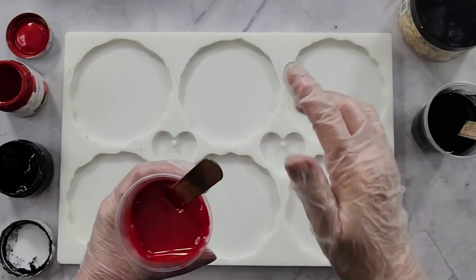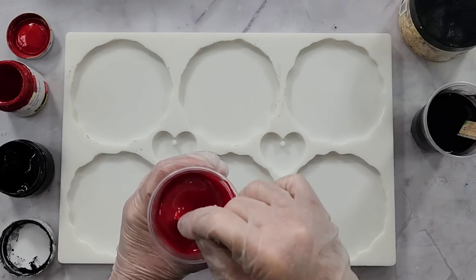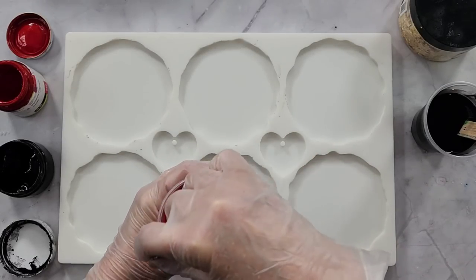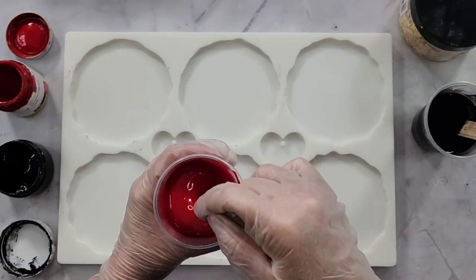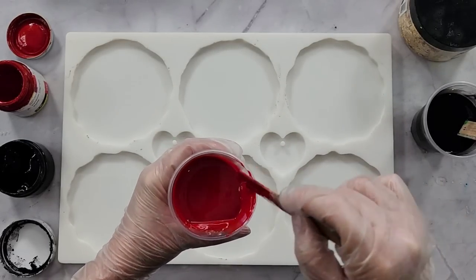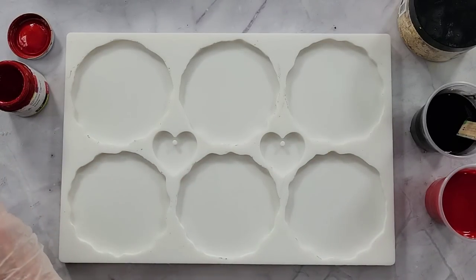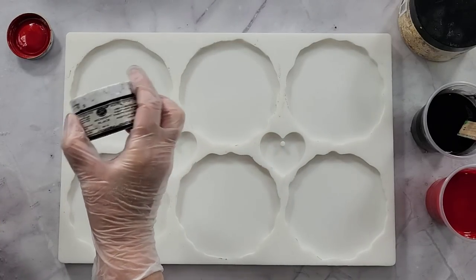This particular mold takes about 480 grams of resin, so I've halved it — we're going to go 250 and 250. That's 175 grams of Part A and 75 grams of Part B, which is 250 grams. Hopefully there'll be a little bit left over. The black I'm using is Lure's Midnight Black.